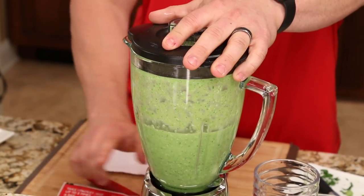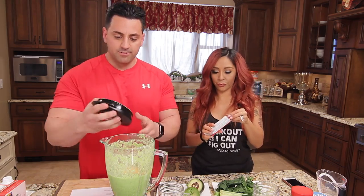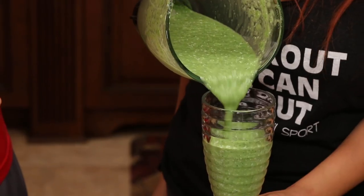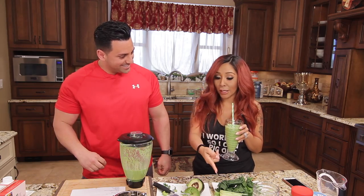We also forgot the protein powder — rip it open and put it right in, it's gonna go great with the flavor. The shake has tons of fiber which is also great for your digestive system. It looks like chopped-up grass, but let's see. Not bad, right? If we didn't add that protein it would be awful, but it actually gives it a vanilla flavor. Perfect.